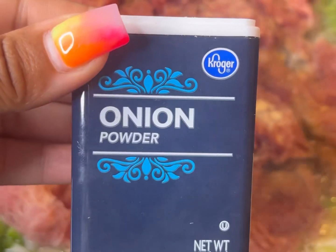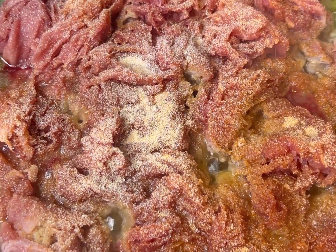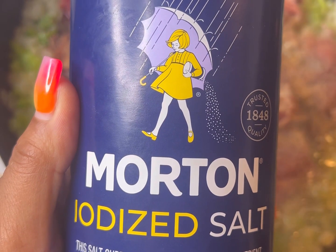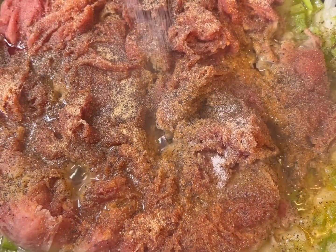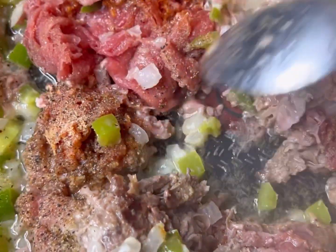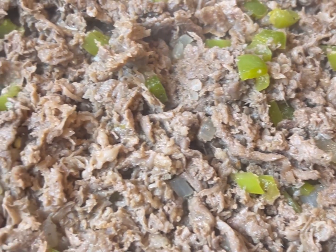I don't have measurements — I just throw it in as I please. Next is my favorite ingredient: onion powder. Garlic powder and onion powder are like the two twin sisters — they go in everything. We're also gonna add some black pepper, and just a little pinch of salt, not a lot since we already used seasoning salt. If your meat looks clumpy, just get a spatula or fork and chop it up real fine — yes, that's looking marvelous!